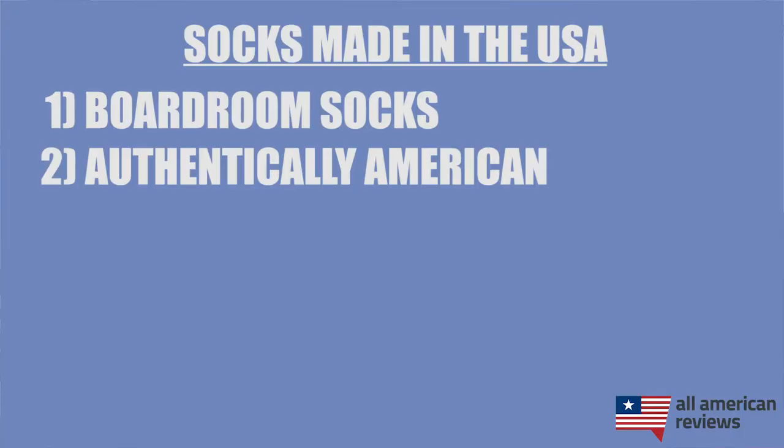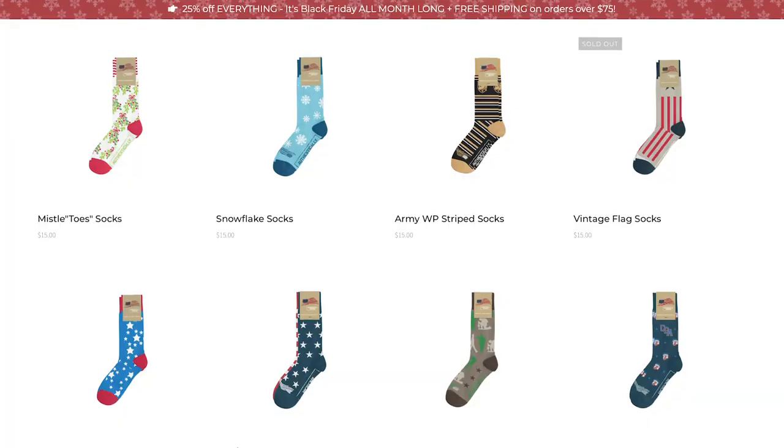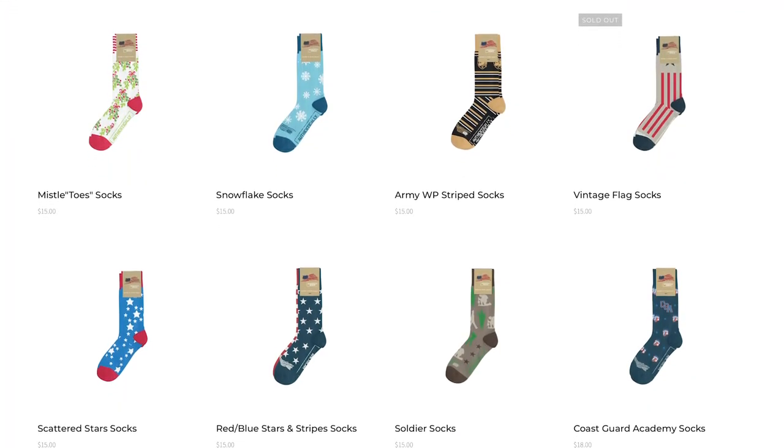Next up is Authentically American — one of my favorite clothing companies made in the USA. I actually have one of their sweat tees on today, which are super cool. They were founded in 2017 and are veteran-owned. I also have a conversation with Dean Wegner, their founder, in our Spotlight Series on All American Reviews. They have some really cool patriotic design socks, as well as options for the holidays, different military schools, and a lot of different patriotic patterns.